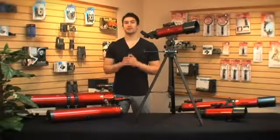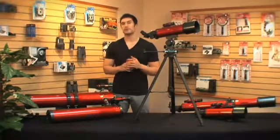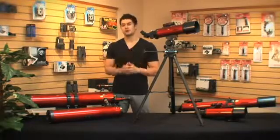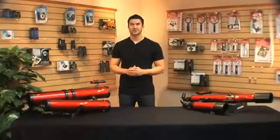The RP200's lightweight design and compact size make it very easy to travel with. If you're looking for something that won't take up a lot of room, or you're just getting started, then this one is perfect for you. I'm Doug from Carson — thanks for watching, and I'll see you next time.